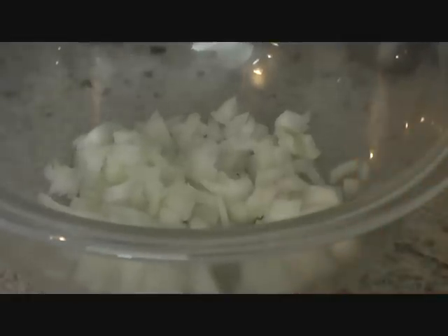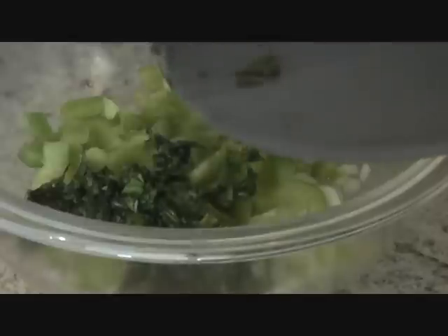So go ahead and try them out tonight. I have here about half a small onion, to which I'm going to add some finely chopped green peppers and some cilantro. Green pepper, cilantro, and our two main components go next.